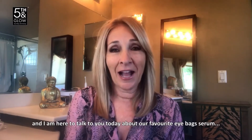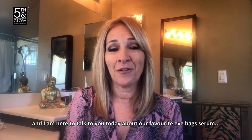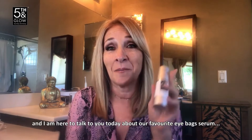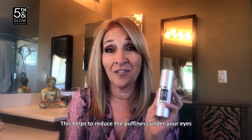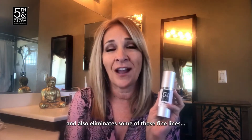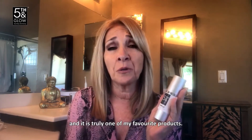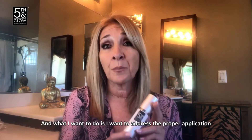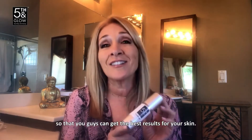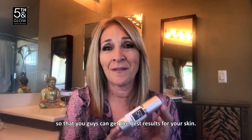Hi everyone, my name is Laura and I am here to talk to you today about our favorite eye bag serum, Sea of Ags. This helps to reduce the puffiness under your eyes and also eliminate some of those fine lines. It is truly one of my favorite products. I've tested it on hundreds of women and they have loved it too. What I want to do is address the proper application so that you guys can get the best results for your skin.